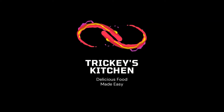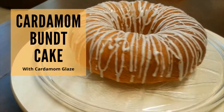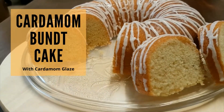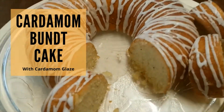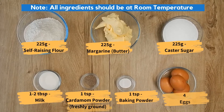Welcome to Tricky's Kitchen where delicious food is made easy. Today we are preparing a cardamom bundt cake with cardamom glaze. It is a lovely sponge cake which is baked in a bundt pan giving it a distinctive doughnut shape. The recipe is really simple and easy, so let's get started with the ingredients for the cardamom cake.